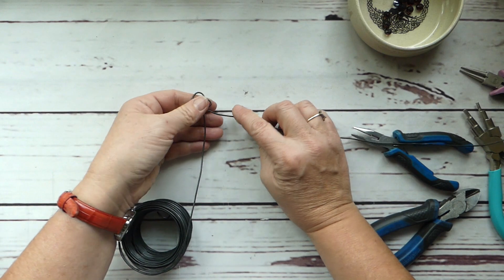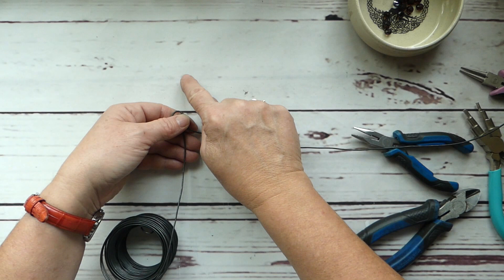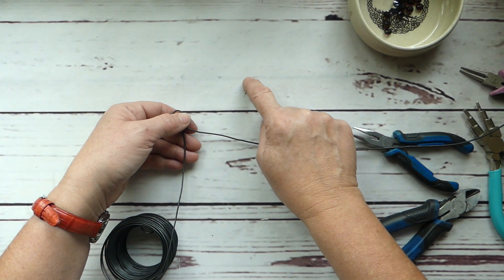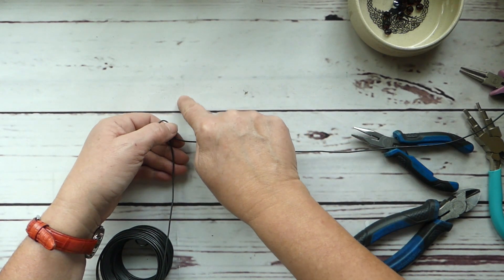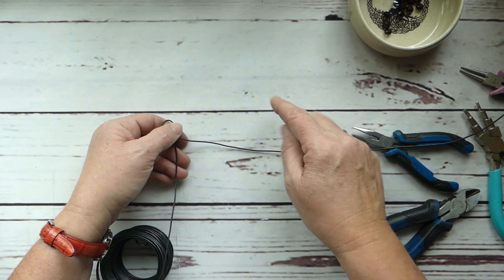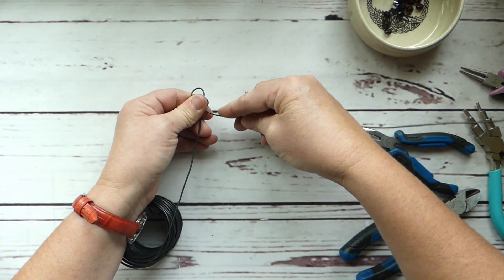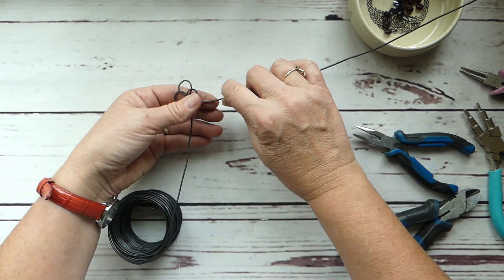Now we're going to start to form our leaves. If you think about a holly leaf, they have very swooping, very pointy sharp ends — almost like little thorns. It comes down in that same shape and comes up, and there is this heavy veining. I really love the holly plant because it's heavy and almost waxy, but you have to be very careful because it does bite.